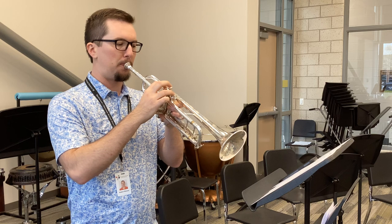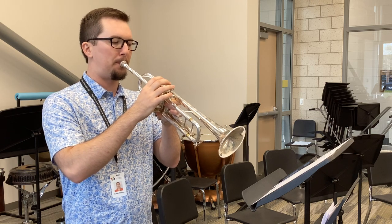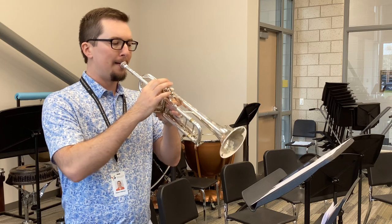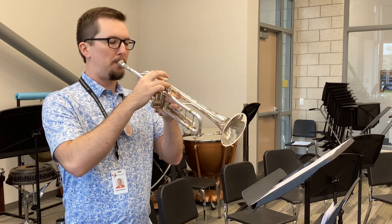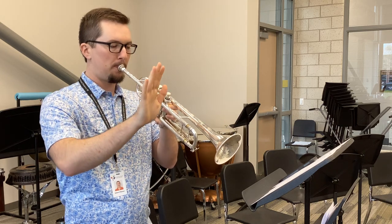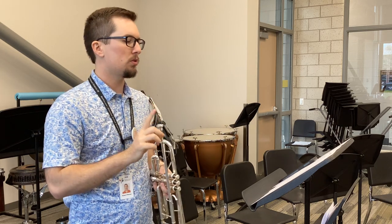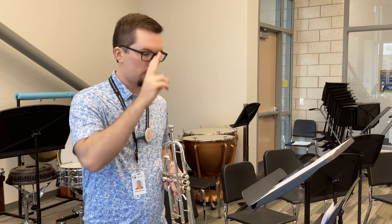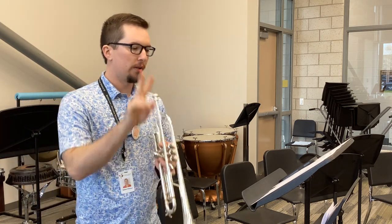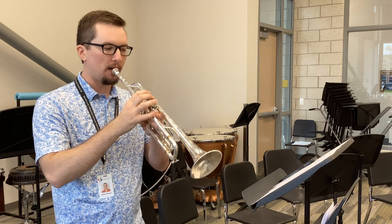Rest. One, two, three, four, two, two, three. Here's measure twenty. One, two, three, four, two. Nice and soft, and go.